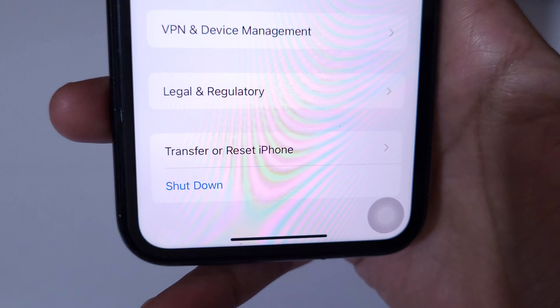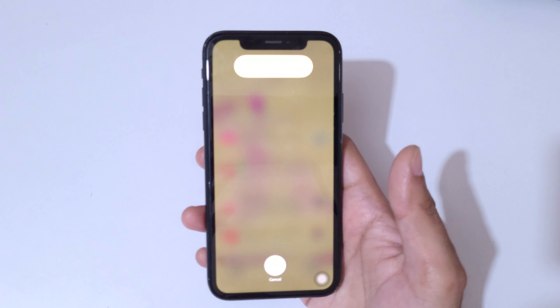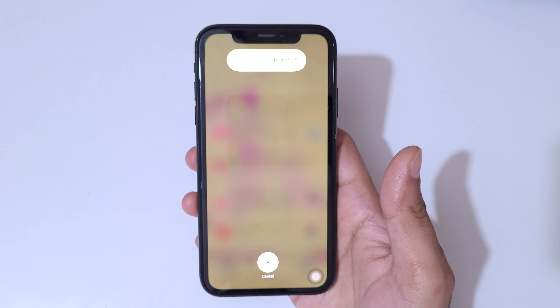Tap on Shutdown and here you can see 'Slide to Power Off' is available. So these are the two methods to simply power off the iPhone XR.